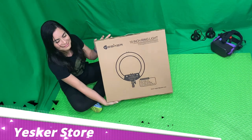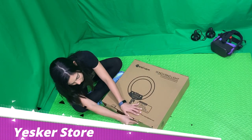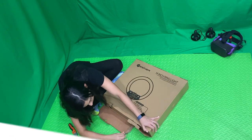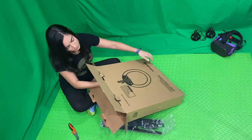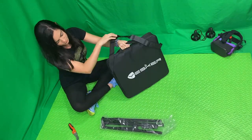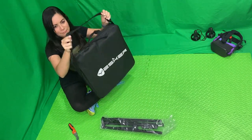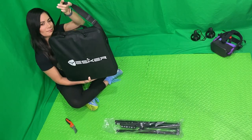This is the Yesker 18 inch 65 watts LED ring light kit. It comes with a 20 to 75 inch tripod, and also a carry bag which can be carried by hand or shoulder for your convenience.